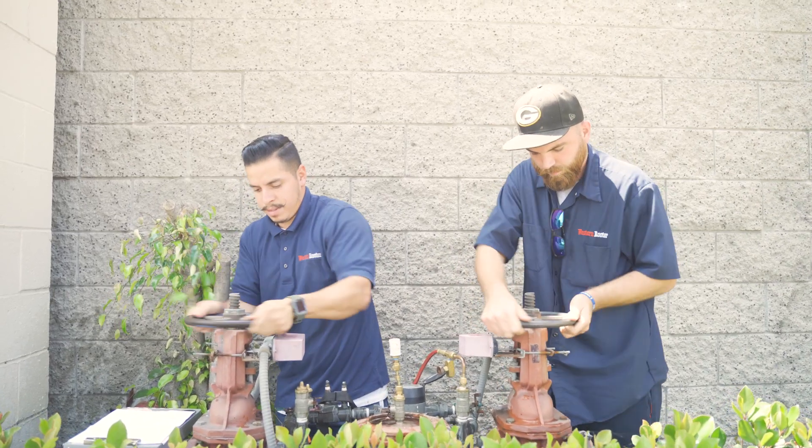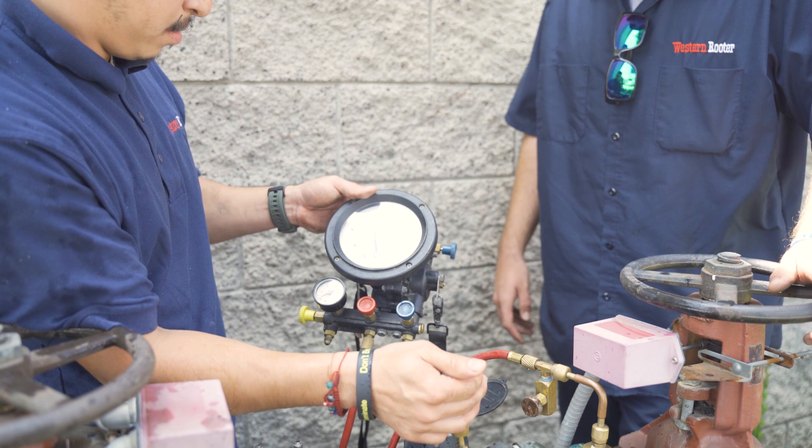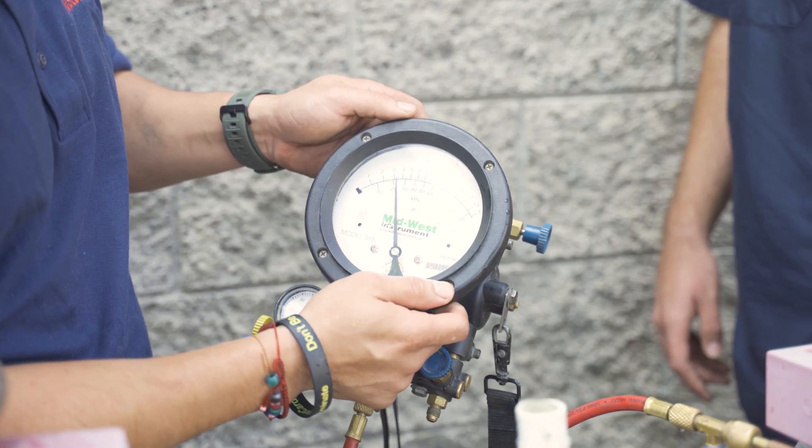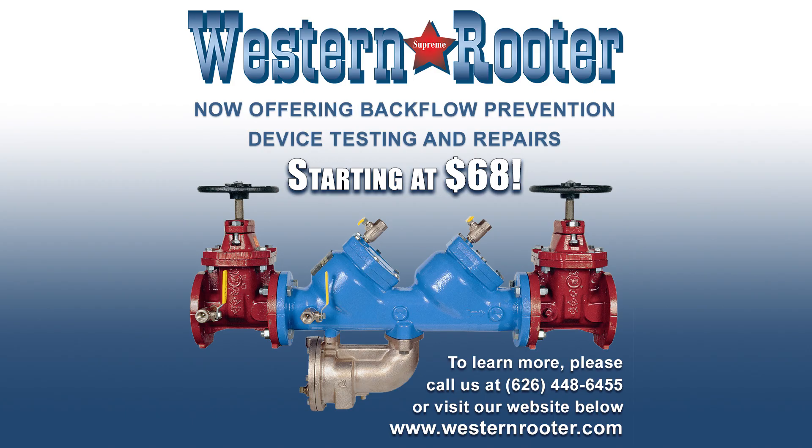So we're going to start the test now. I already put our fittings on there, so we flushed all the test cocks. Now we're just going to get to testing. We'll see you next time.